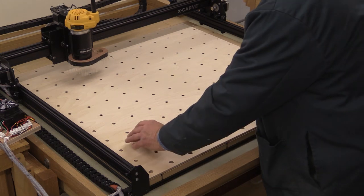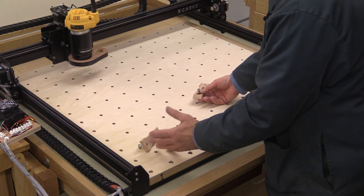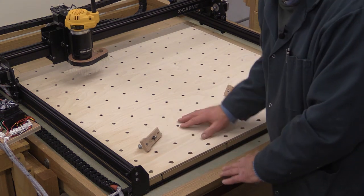I've just put it roughly in place and you can see the general idea of how you would position your workpiece on here — this sacrificial layer now protects the main board underneath.